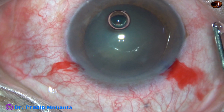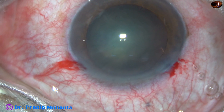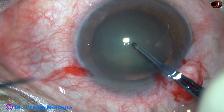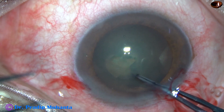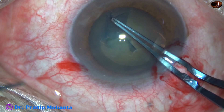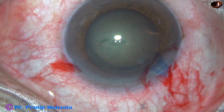2% hydroxypropylmethylcellulose is used to fill up the anterior chamber. Now we are going to do capsulorhexis. The anterior capsule is torn at the center with the tip of the hydra forceps. The capsular tag is raised and guided anticlockwise all around to get an adequate size rhexis of about 5 mm.